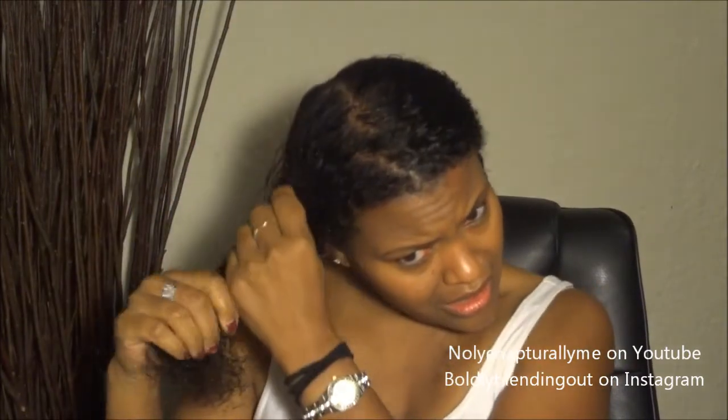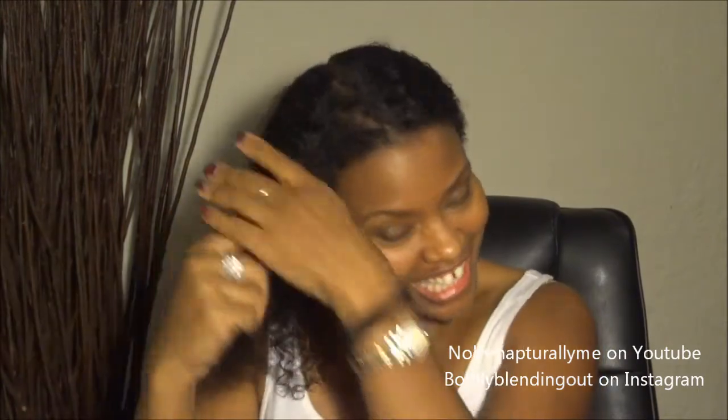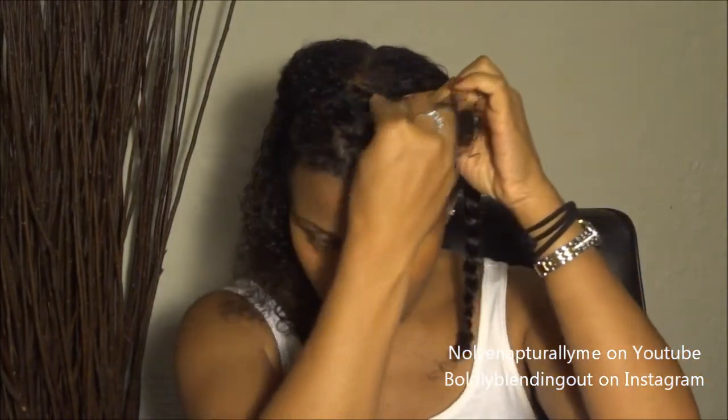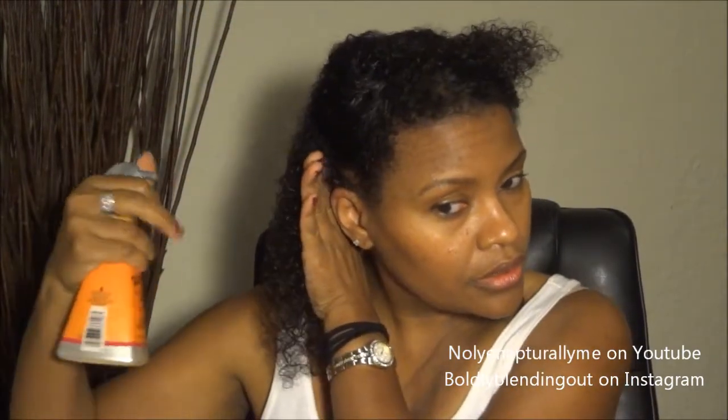I'm going to go ahead and section the hair and blow dry it in sections. I'm going to take this back section and start here. So this is the Got2Be product and I'm just going to spray it on my hair to protect it — it suggests that you spray it on the hair. It smells really good, and the product saturates every strand.